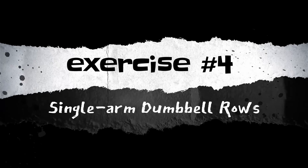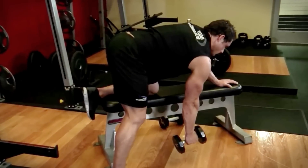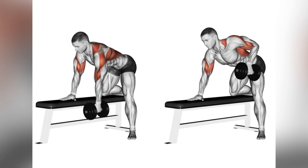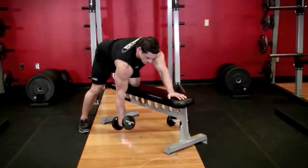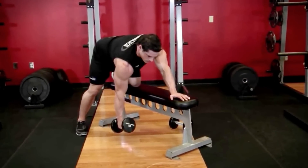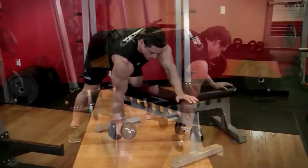Exercise 4: Single Arm Dumbbell Rows. This unilateral exercise helps to focus on each lat individually, ensuring balanced development. For this exercise, place one knee and one hand on a flat bench for support. With the dumbbell in your free hand, keep your back straight and parallel to the floor.